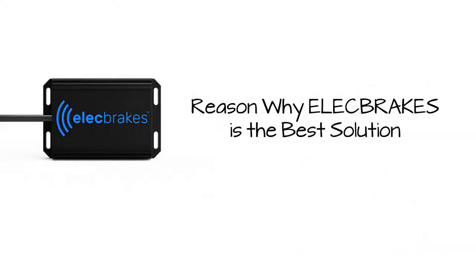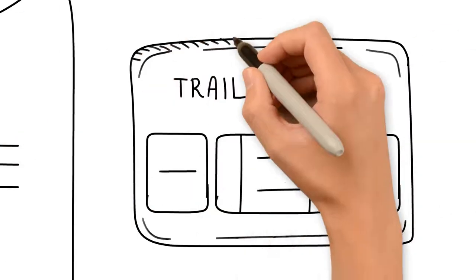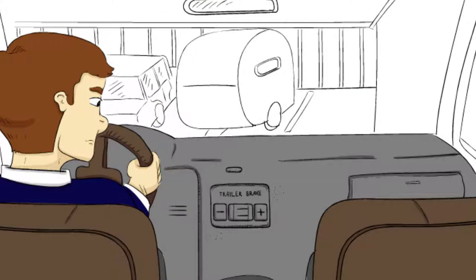Reason why Elect Brakes is the best solution. Today, if you want to tow a trailer with electric brakes, you need an electric brake controller fitted to your car. This means that the car with the controller must be used each time the trailer needs to be towed or moved. What a pain!